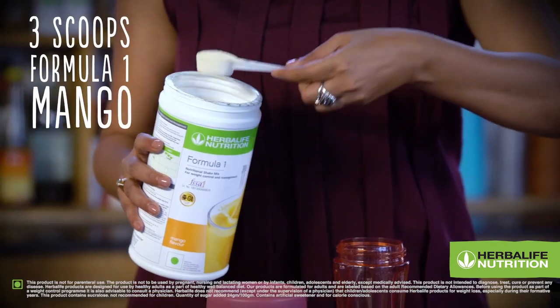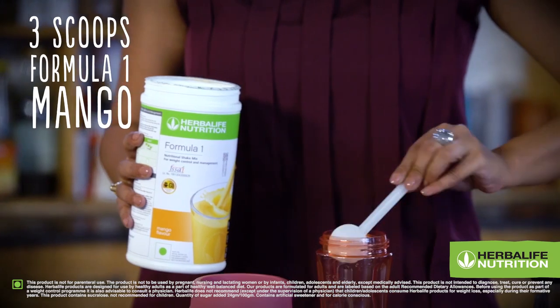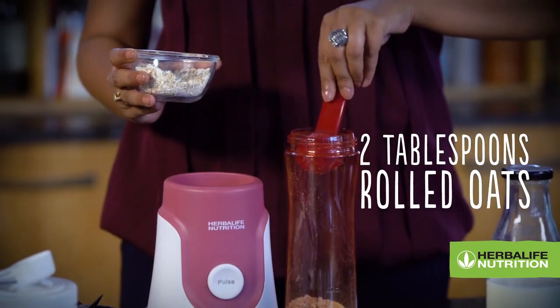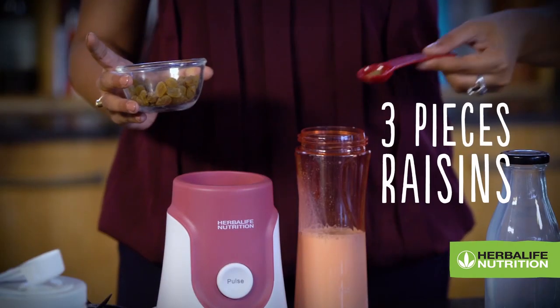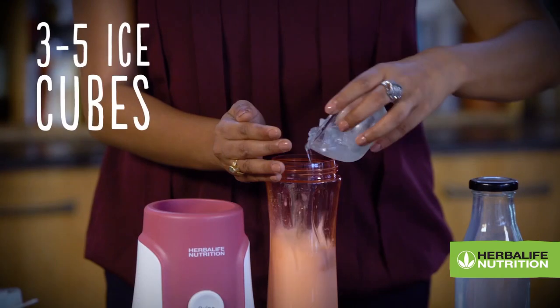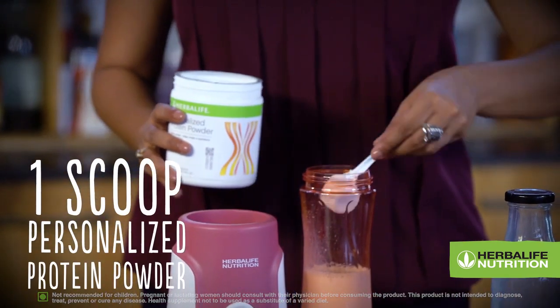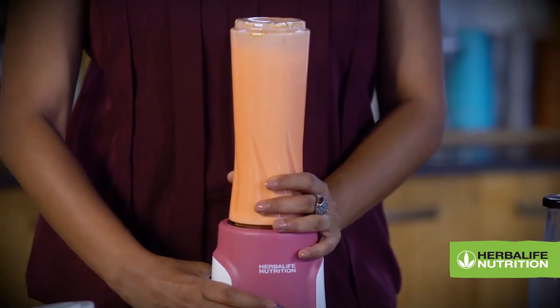For the recipe, I am using 3 scoops of Formula One Nutritional Shake Mix, Mango Flavor. I am using 2 tablespoons of Oats, 300ml Skimmed Milk or Soy Milk, 3 pieces of Raisins, 3-5 Ice Cubes, and 1 Scoop of Personalized Protein Powder.